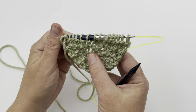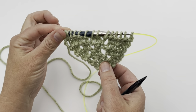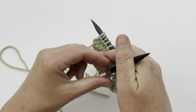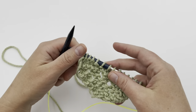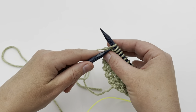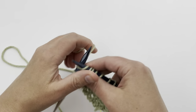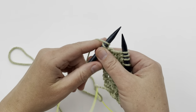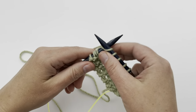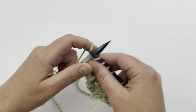We've established the bottom corner of our blanket. Now a four-row repeat continues until you reach the widest point. This four-row repeat begins with row 12: knit two, yarn over, and then repeat knit two, yarn over, then knit to the end of the row.